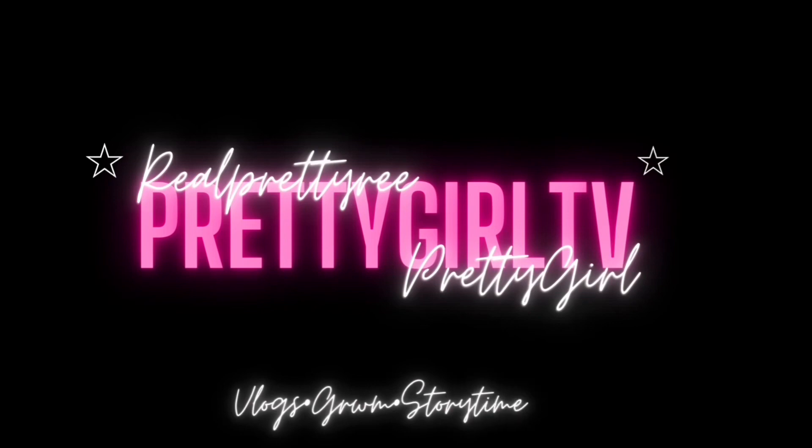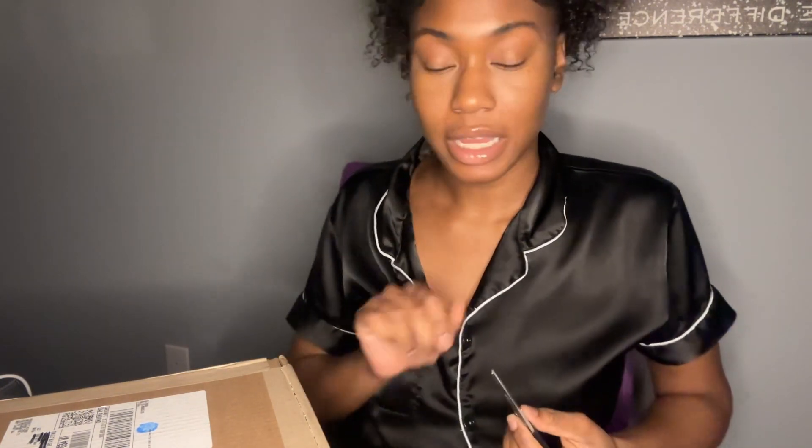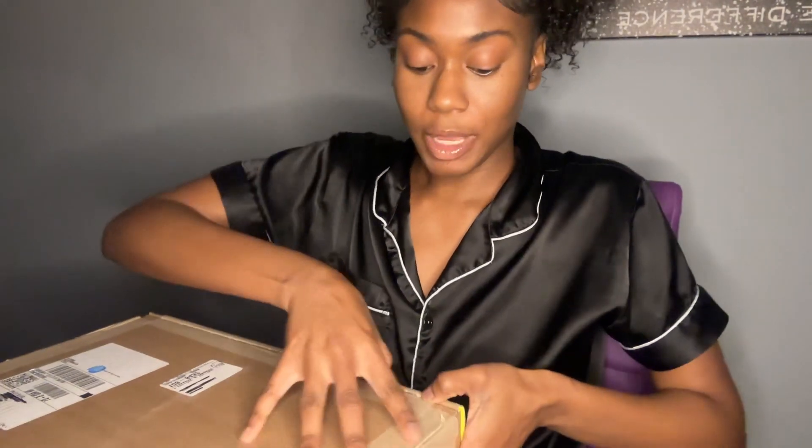I'm back with another video! In this video I will be doing my Marc Jacobs tote bag unboxing. I've never done an unboxing before and this is just so exciting for me because this is my first tote bag — my first Marc Jacobs tote bag — so it's giving really big girl vibes.